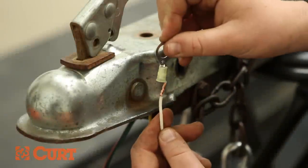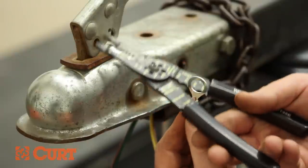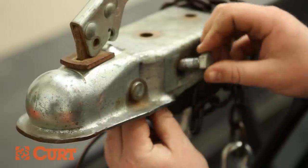Alternatively, a secure ground can be made by using an electrical eyelet found at any hardware store. Crimp the eyelet securely to the wire. Then place the eyelet over the grounding bolt and fasten to the coupler.